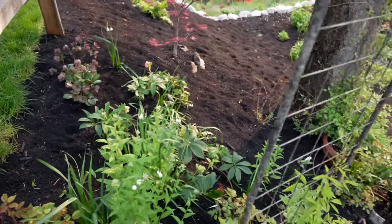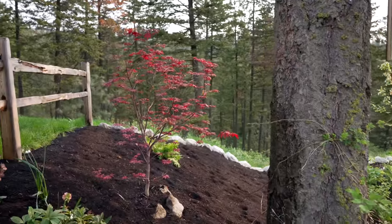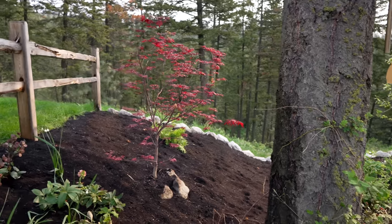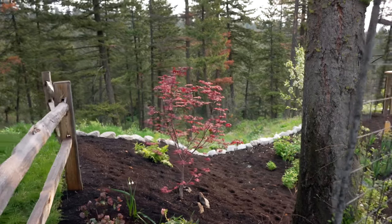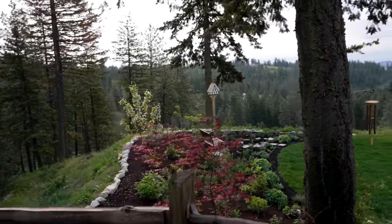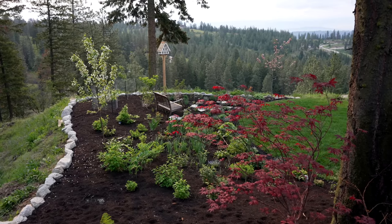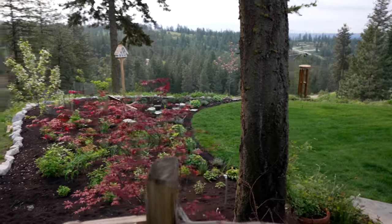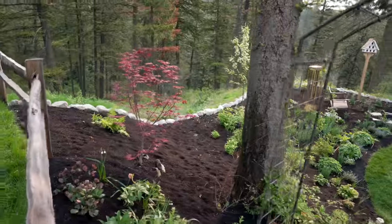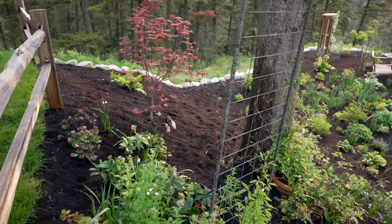I have one more hellebore to add into this little shaded corner. When the sun shines through this Blood Good Japanese maple, it just adds so much to this area, particularly from this upper view. That color and depth just does so much for the eye. Now I want to add another small variety of Japanese maple — a more chartreuse-y green color — and then underplant this whole slope with ferns, bulbs, and hellebores. Keep it pretty simple, but I think that's super effective.